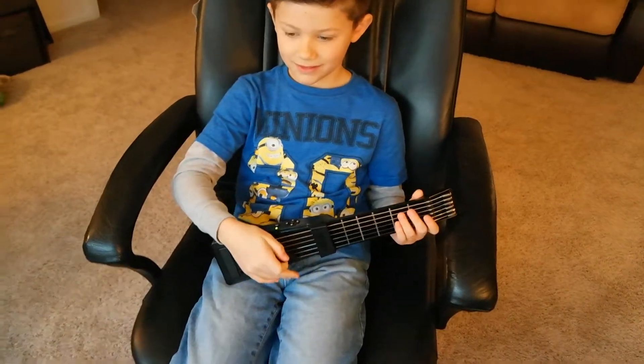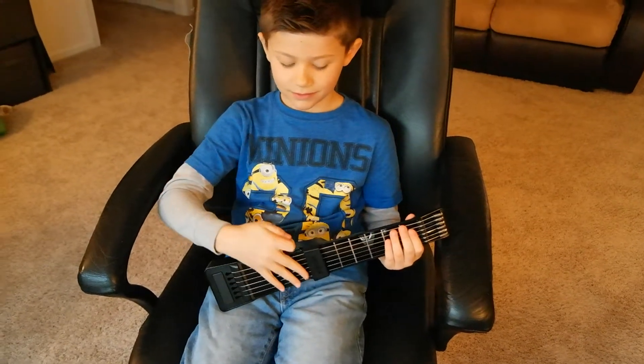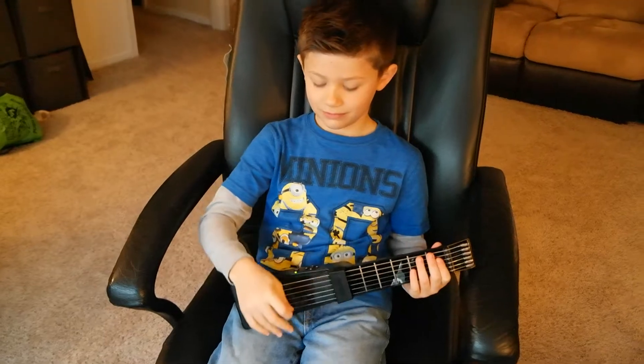Just like a real guitar, if you hold the strings down, you can actually stop the sound from playing.